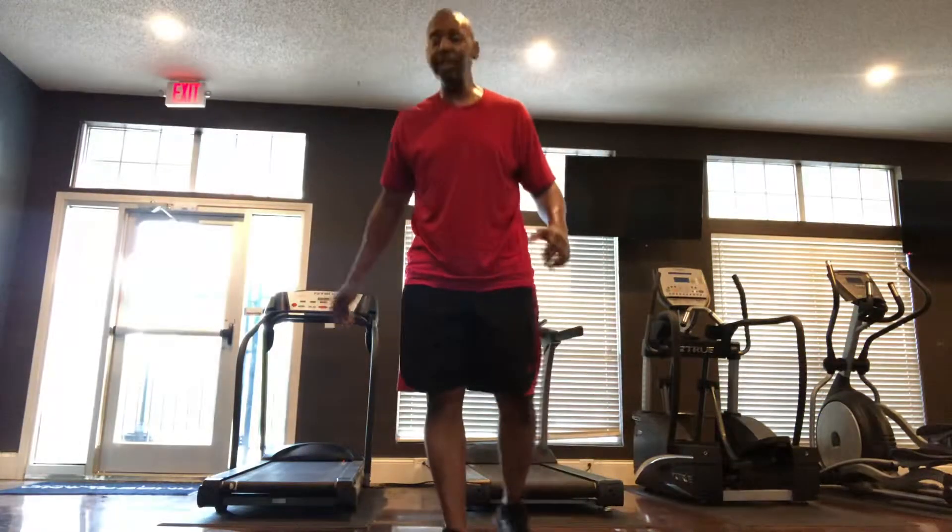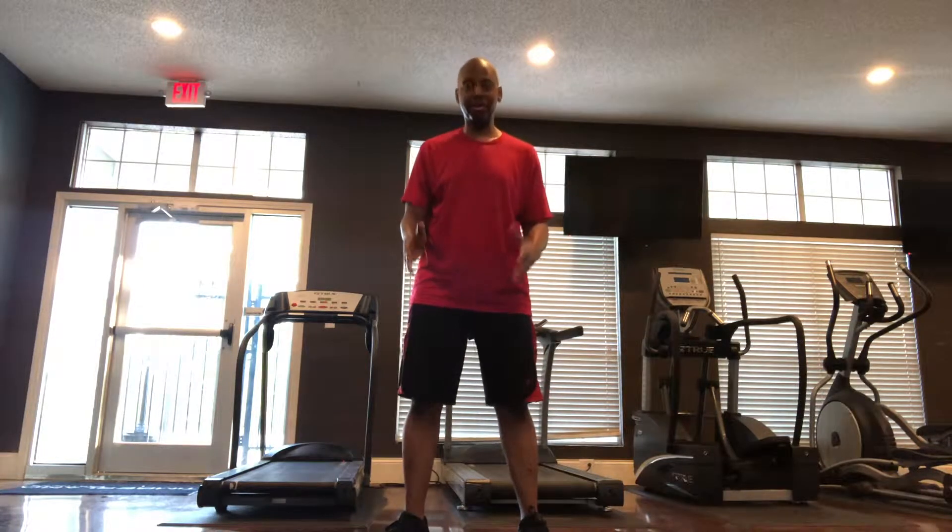So I want to show a couple of the moves that they do in clean week. You might want to say, well, I can't do that crazy Insanity Max 30 stuff. And you don't have to — this is a different program. This is a beginner program. This is clean week.